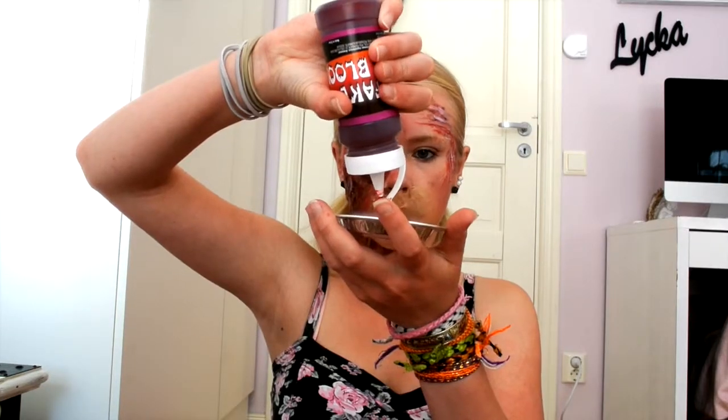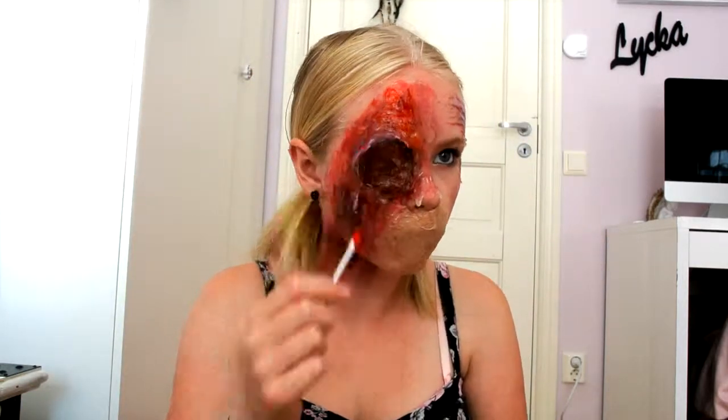And now is the time for the fun part — the blood. I put the blood on my entire face and neck.